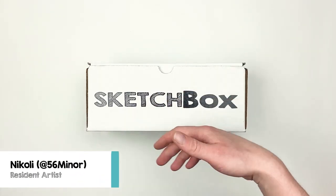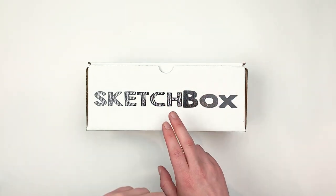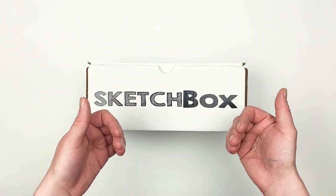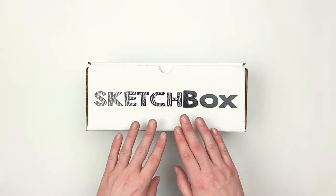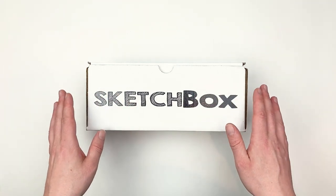Hi, my name is Nikolai, aka 56miner, and today we're unboxing our April basics box. We're super excited to share this box with you this month as we're the exclusive launch partners of the new Royal Talons and Pantone marker system. That means you're getting first access to these products before they're even available in retail.